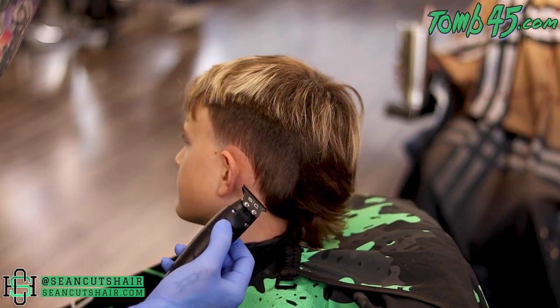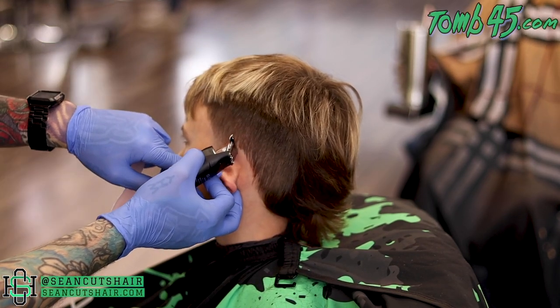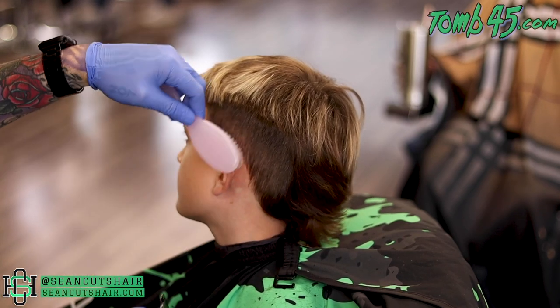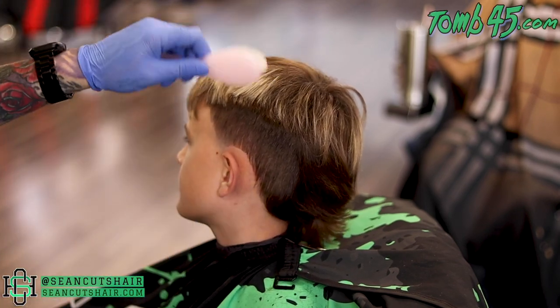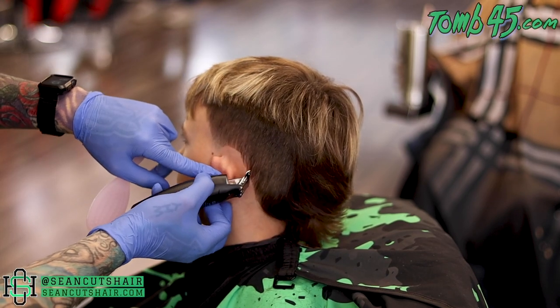He already has a pretty high arch above his ear, so I have to be very careful to get this line nice and sharp without giving him a white wall look. If you guys don't know what that is, it's similar to a white wall tire back in the day — if you get his hairline around his ear way too high, we call that white wall. So you want to be careful, but that is where his natural line is. Then we'll take that line down the back of his neck.